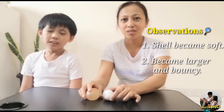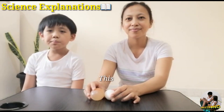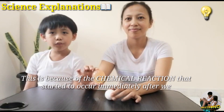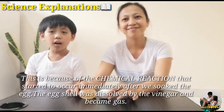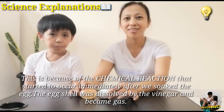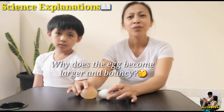So what are the science explanations behind these observations? Why does the eggshell become soft? This is because of the chemical reaction that started immediately after we soaked the egg. The eggshell was dissolved by the vinegar and became gas, as we saw with the bubbles all around the egg from the moment we soaked it.